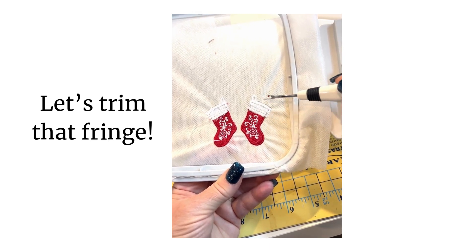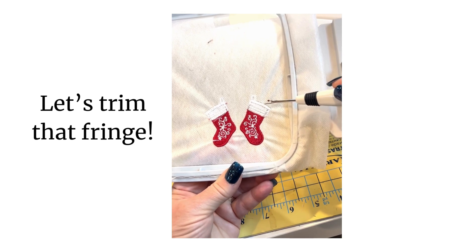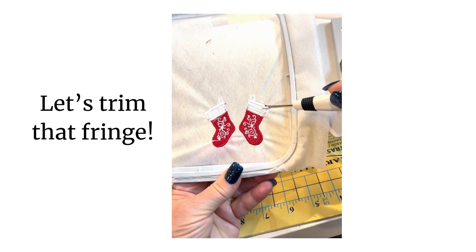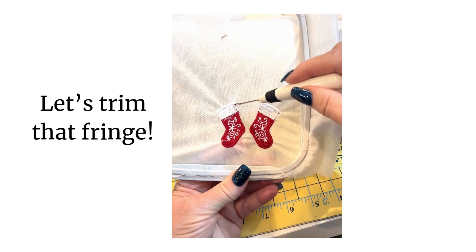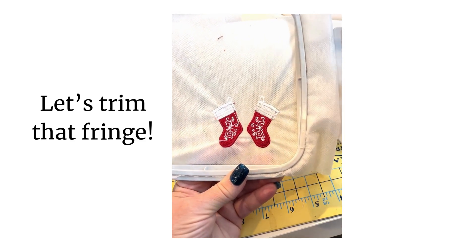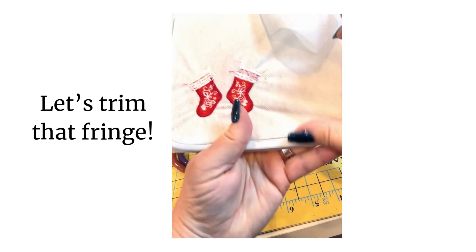This is not a fringe row, so I do not want you to worry about trimming the threads on the back side of that row. But the rows underneath it — three rows of satin stitching right here — those are actually fringe rows on each of the stockings. What I'm going to do is work on the back of the hoop, and I wanted to flip this around and show you how that works.